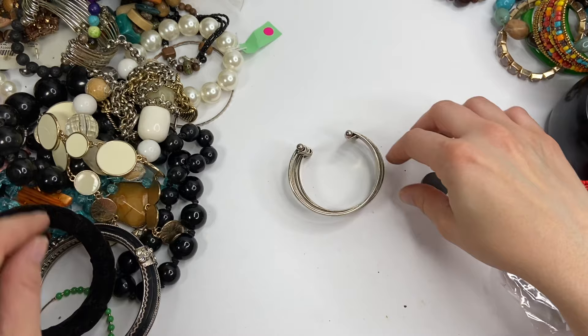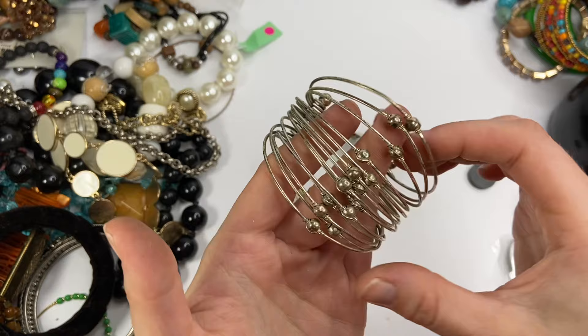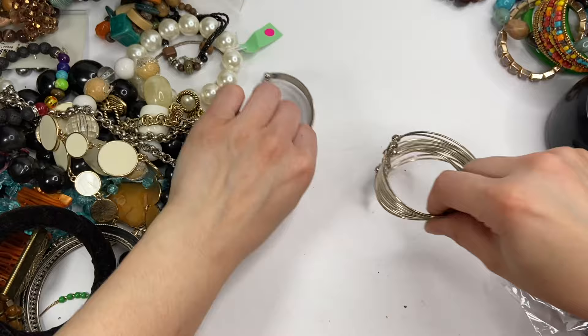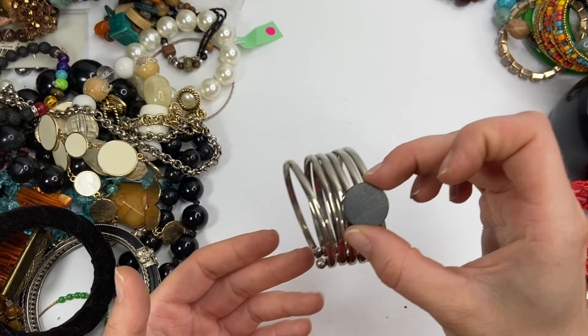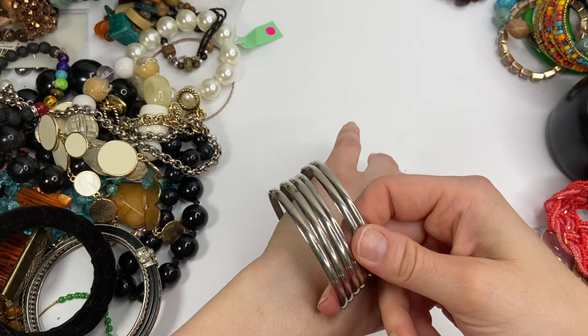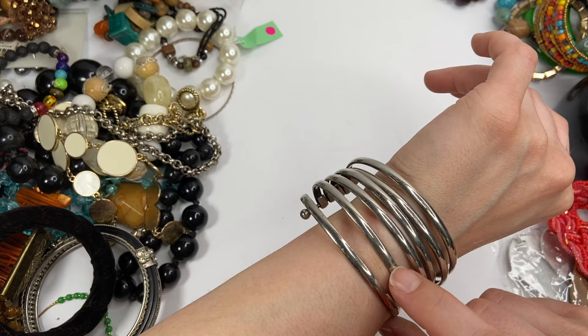We have a few of these types of bracelets here. This definitely has some tarnishing — it looks like some of the silver is actually coming off. Let's see if it's magnetic — yes, very magnetic. By the way, if anyone's curious about the magnet part, I'm looking for silver and gold with this. So if it is magnetic, it most likely has cheaper material in it and it's not something I'm going to test or expect more money for. This one's in better condition but does have some marks on it. These bracelets are very disappointing so far.